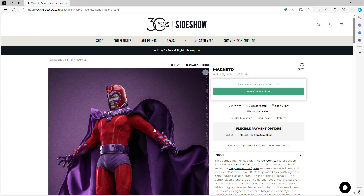What is up everyone, and welcome back to my channel. Today we are back with another figure preview video, and we are going to cover for a second time a figure from Hano Studio. The first time I did one it was Wolverine from the comic book series X-Men. Today we are going to do Magneto.